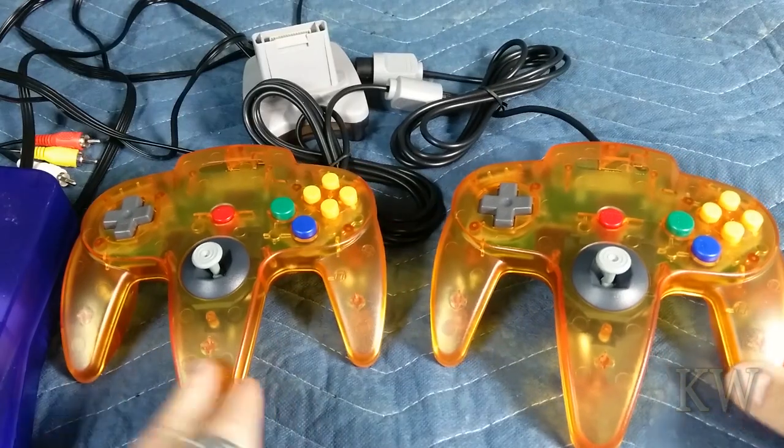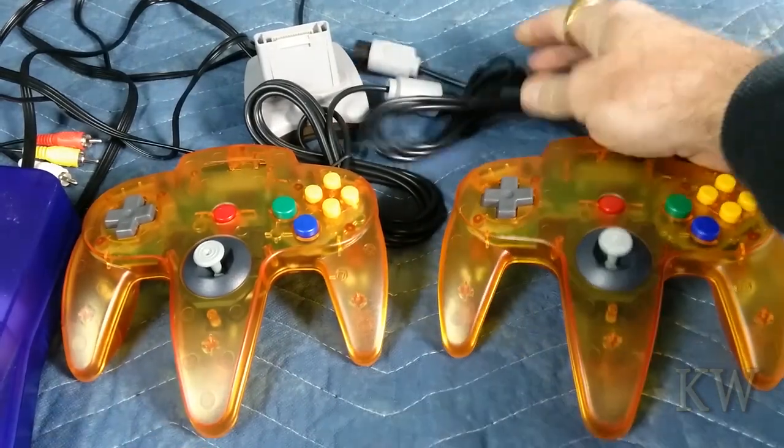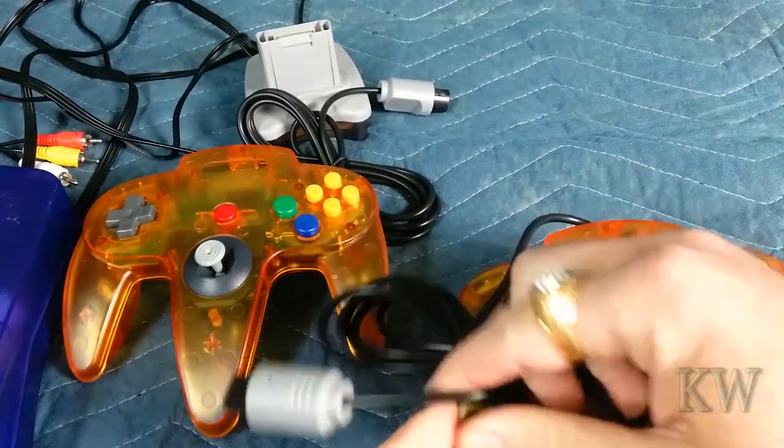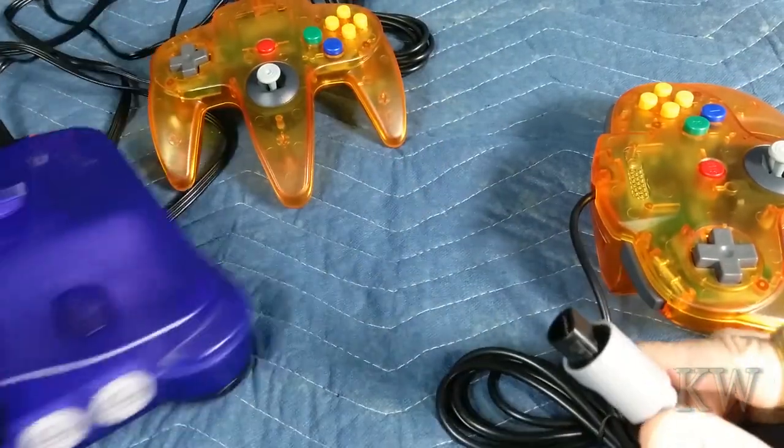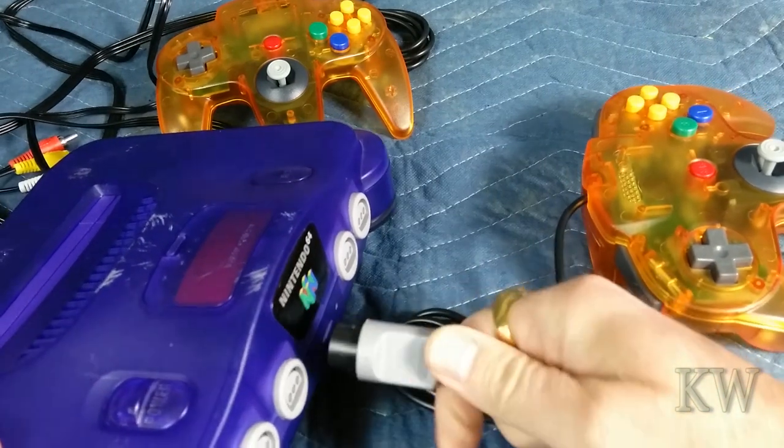So we're looking for some inexpensive cartridges. Amazon does have them, which is a surprise. I saw them on eBay too, but I picked Amazon because it's fast and fairly reliable.